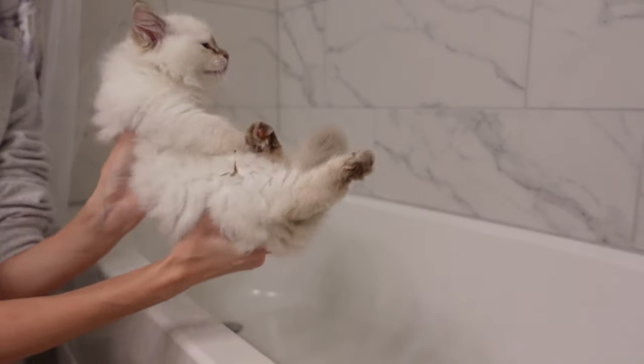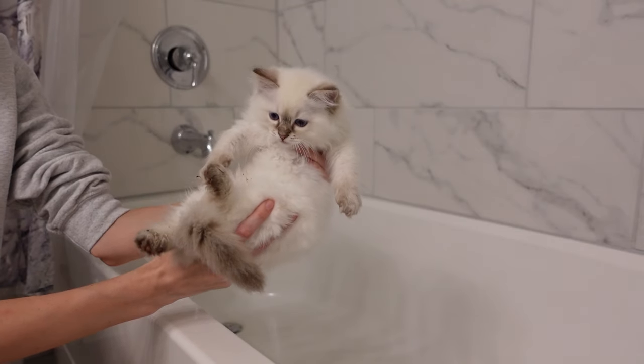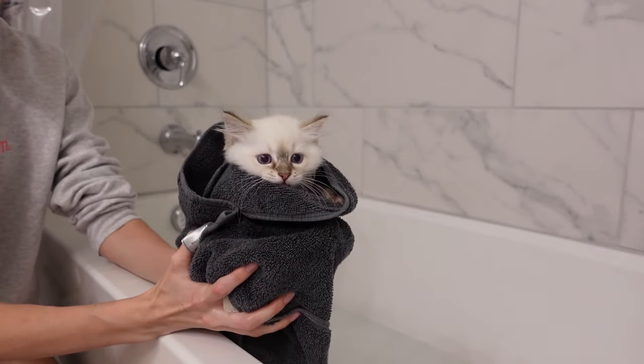So this is Heidi and she is a little dirty right on her leg here. She is going to be getting a bath and then she is going to go in the dryer as well. Here is Miss Heidi, she is all done with her bath and now we're going to go dry her.